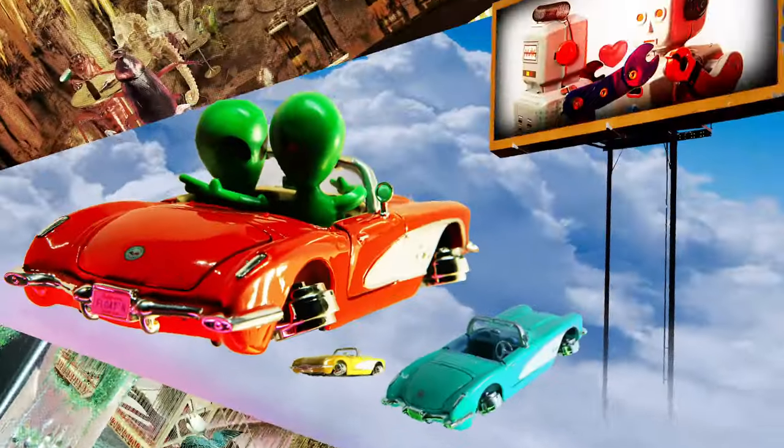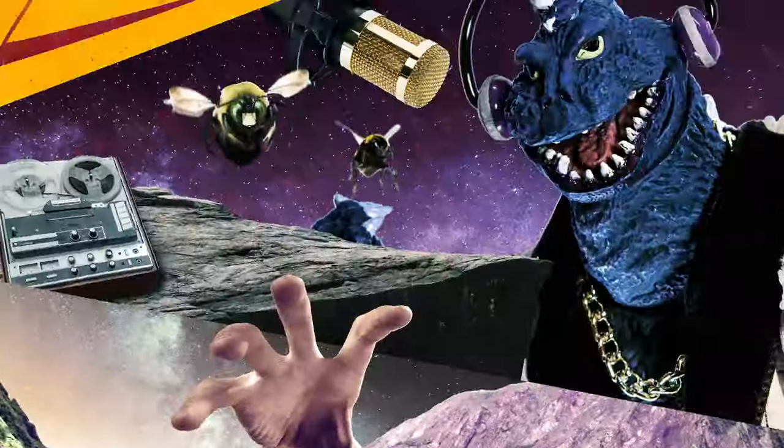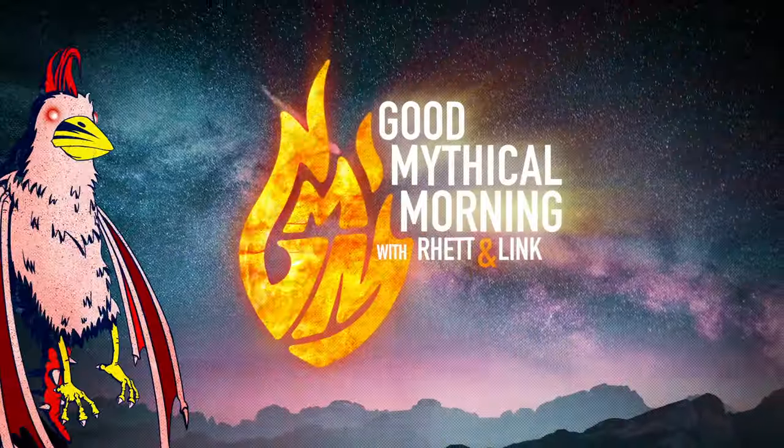What happens to beef jerky when it goes through a baby food maker? A lot of parents choose to make their own baby food these days so they know exactly what they're feeding their infants. But what happens when you run out of new recipes? Or when you run out of babies?